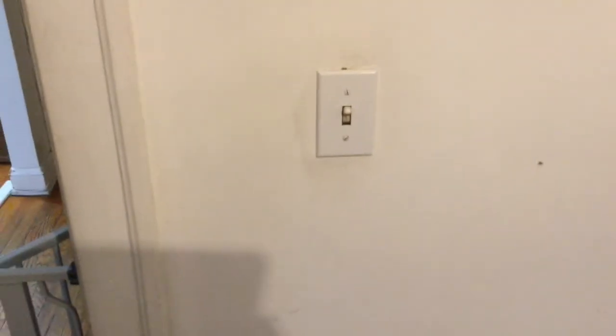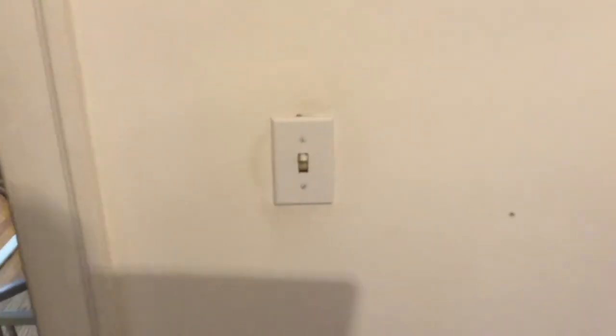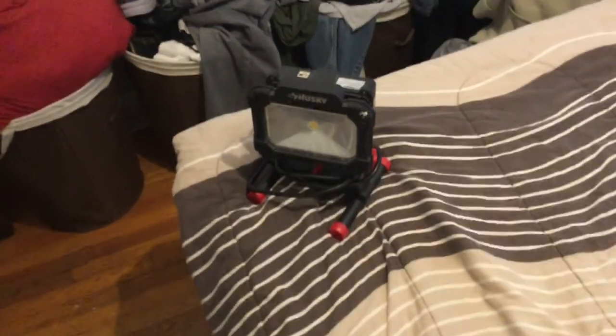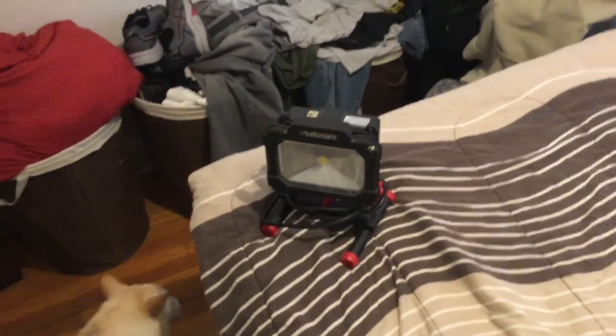Before we get started on this project, first and foremost, we're going to turn the power off. I'm going to recommend doing this job during the day so you can at least open up curtains and get daylight. Or what I really love is my work light — it's rechargeable and cordless, so it gives me the opportunity to light up anything I'm working on without having to plug it in. Let's go find our breakers.